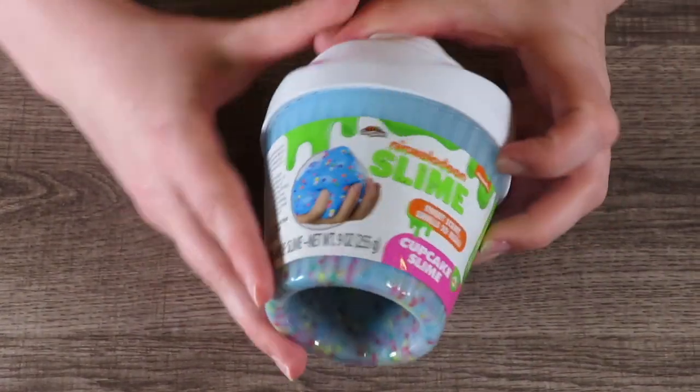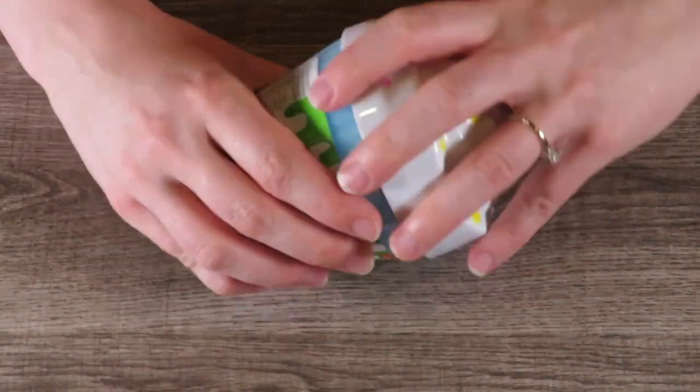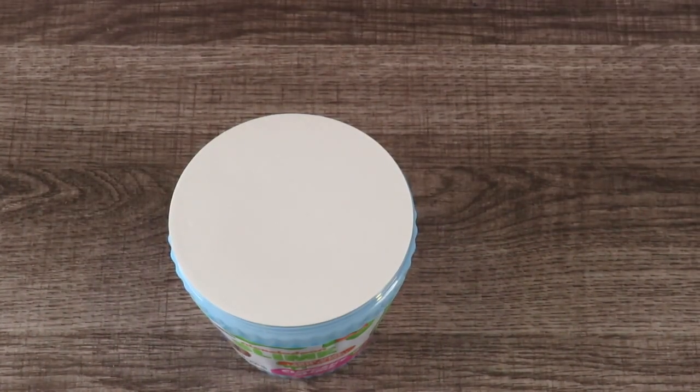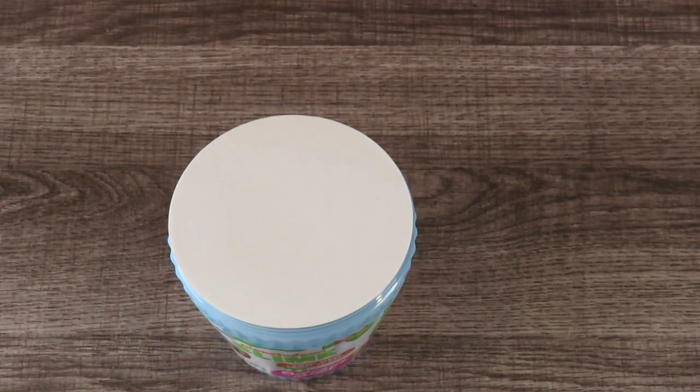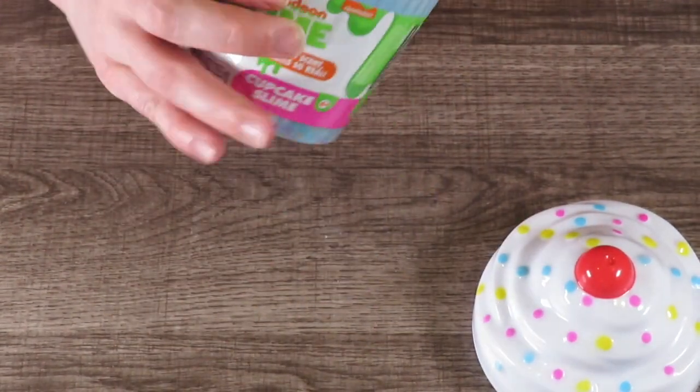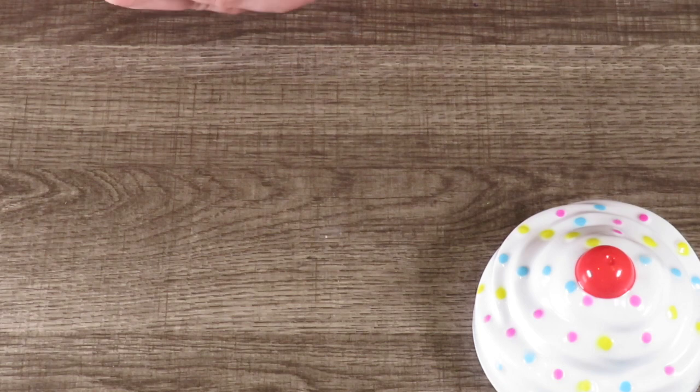Okay, it's got a cute little container — I have to admit I love the container. It is a screw top container and it comes with this cardboard piece on it.